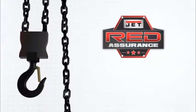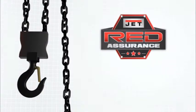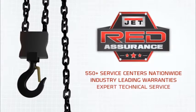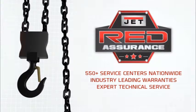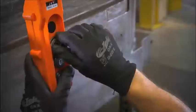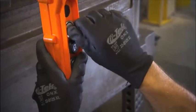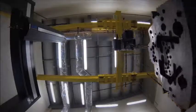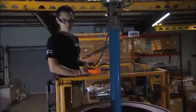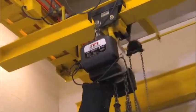JET offers a full line of hoists from quarter ton to 10 ton capacities in both single phase and three phase models. Every Volt series hoist has been 100% load tested and meets ANSI, ASME, and OSHA standards. Volt series hoists are backed by the JET Red Assurance program. With more than 550 service centers nationwide, JET has a location in your area to service your hoist. For smoother operation, total control, and unmatched precision, the innovative Volt series brings true variable speed technology to the job site. From a company that's ready to stand behind their work — that's JET.